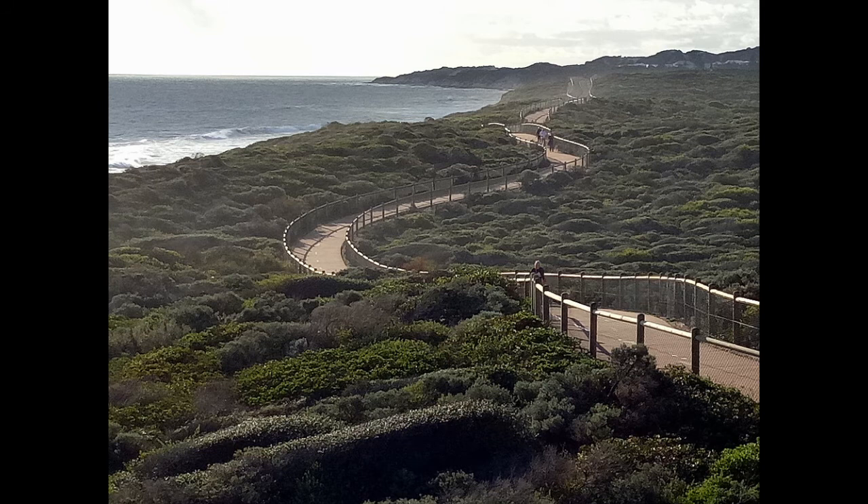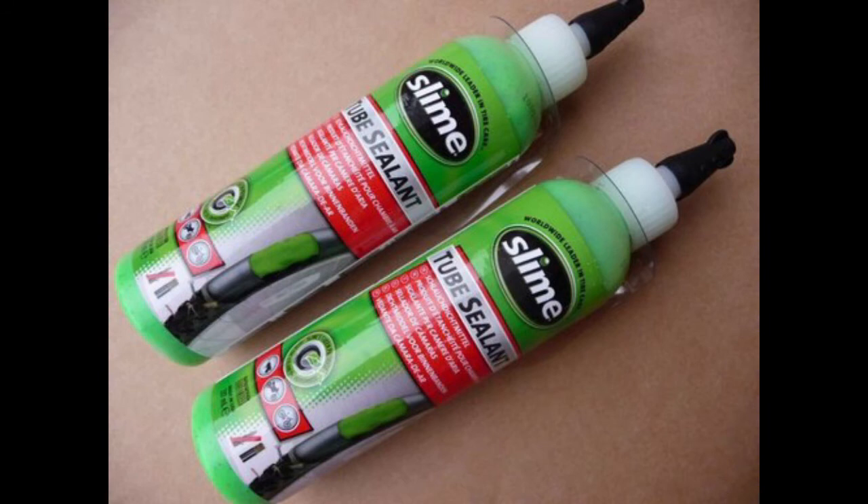If you are intending to keep the bike for a few months, you might consider inserting tire sealant into the tires, which reduces the probability of punctures. The Bike Doctor can help with this.